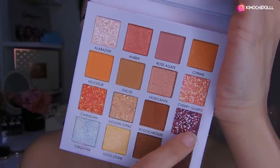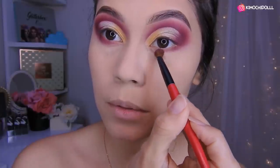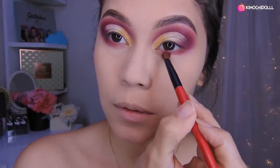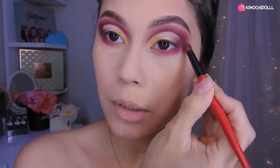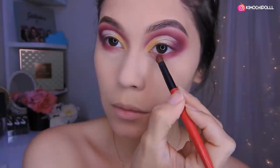Voy a estar tomando este color de aquí morado. Bueno chicas, aquí voy a estar aplicando la misma sombra morada aquí abajo, hasta más o menos aquí, y difuminándolo bien. Bueno, como pueden ver ya está todo listo en los ojos, bien bonitos que quedaron.